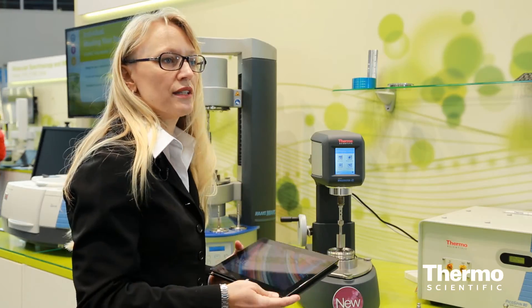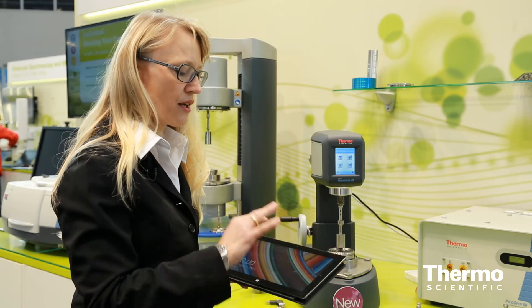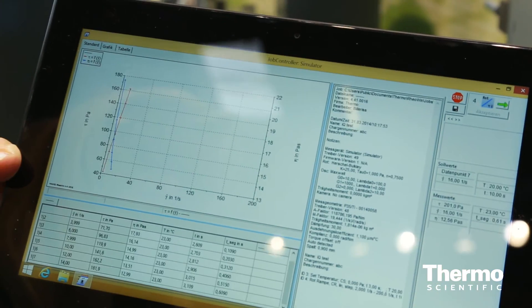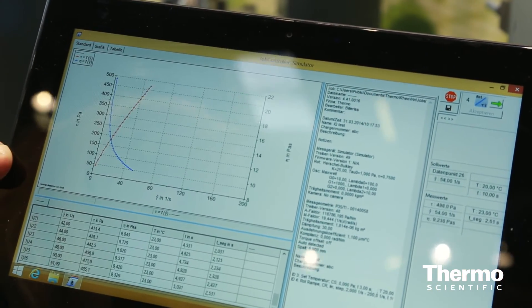Version number three is the Haake Visco Tester IQ Reo software for complete software control of the instrument. You can download a measuring and evaluation routine on a computer and by double click the measurement starts.